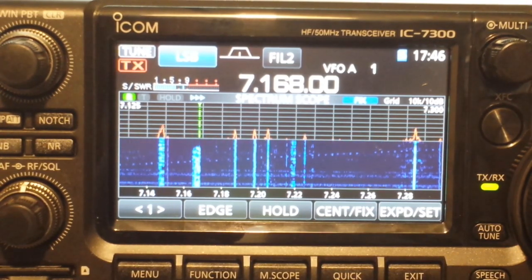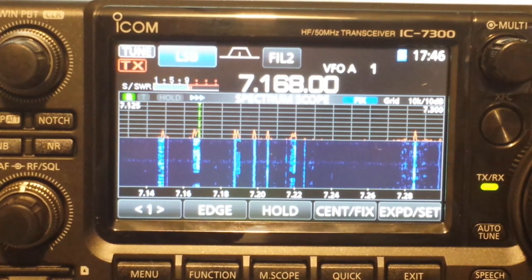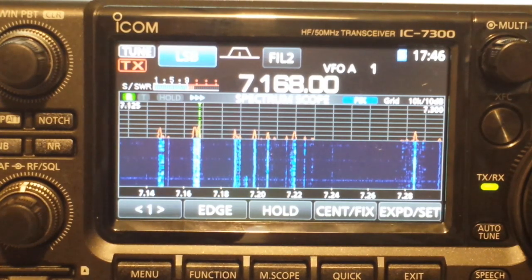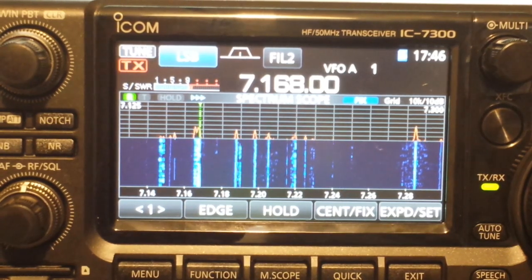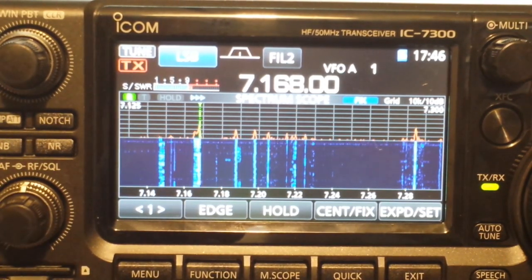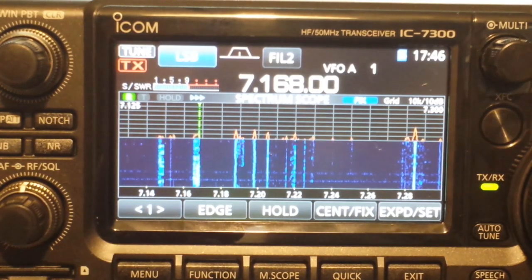What it is not is cheap — this cost me a little over a thousand dollars. But it is completely software upgradable, and ICOM says that they will be keeping up with this radio over the next five years or so. It first came out in 2016, so it's not the latest radio on the market, but it is very, very cool and I absolutely love it.